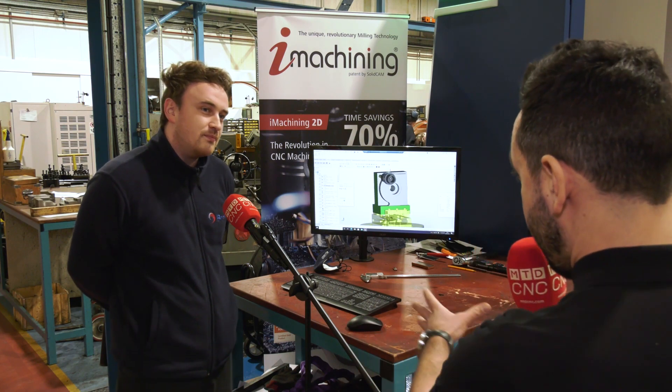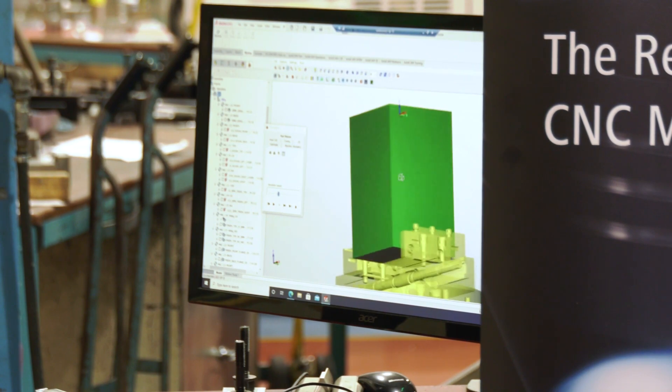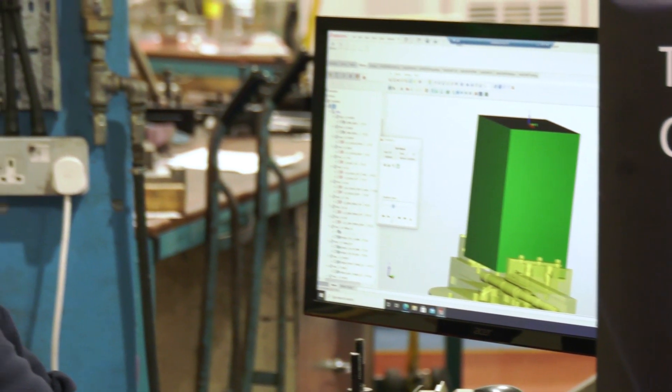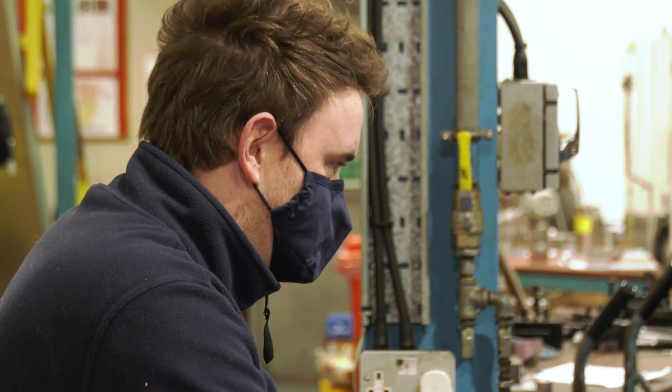And how long have you been learning this new CAD/CAM package? So far I've been on and off for a couple of weeks, but this is something I'm going to be investing a lot of time in — both at work and outside of work.